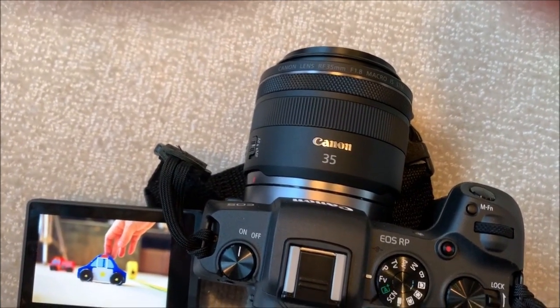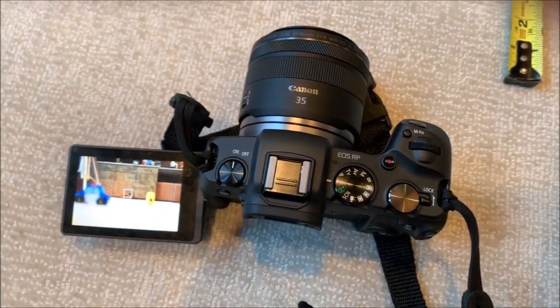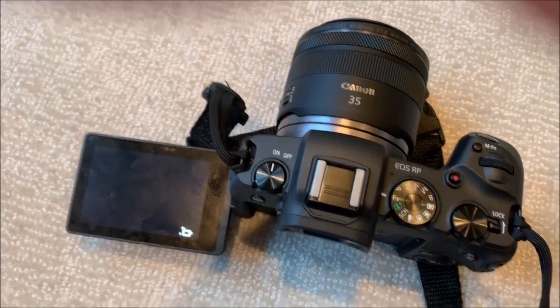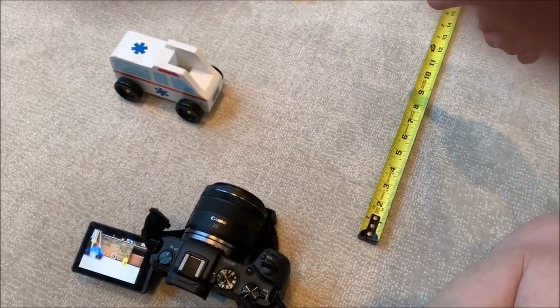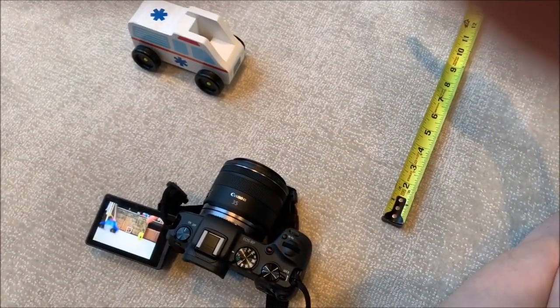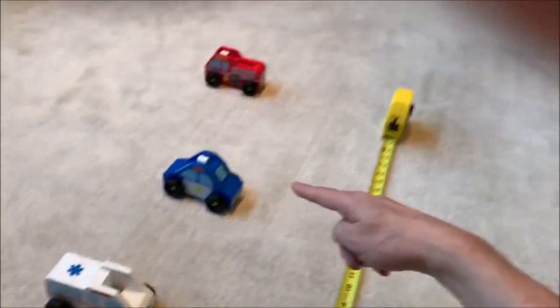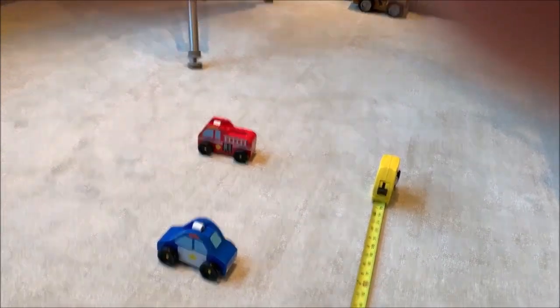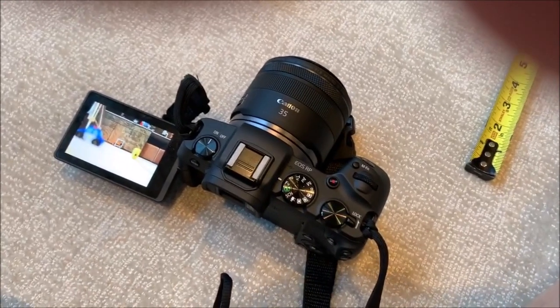And then from one foot out to seven feet — about 10 times as much focus noise and time from three inches to one foot. The first nine inches of focus is about 10 times or a lot more of the noise from one foot to what's effectively infinity, seven feet away.